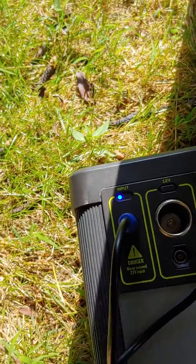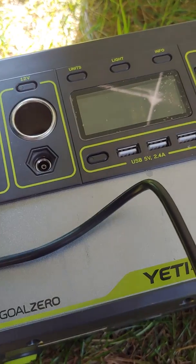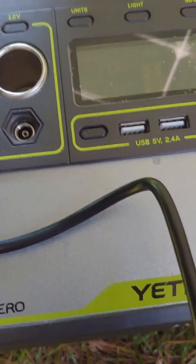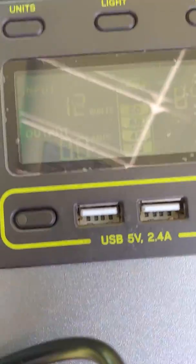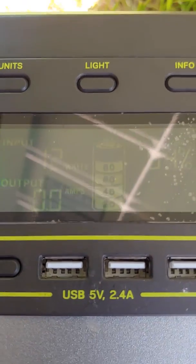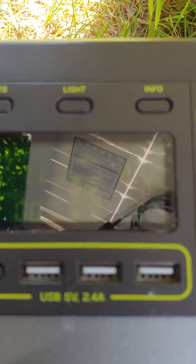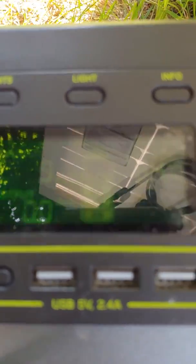I don't know if this is right or wrong, but the most I had so far was about 50 watts going into the Goal Zero. Right now I'm looking at like 12, but I don't have the angle set up or anything like that — I'm just waving the panel in the air to see what the Goal Zero says.